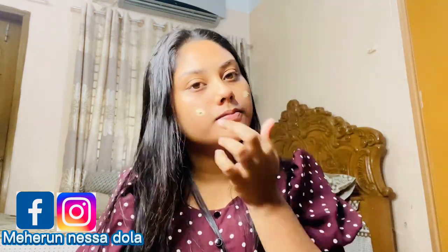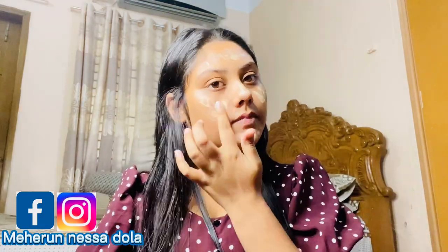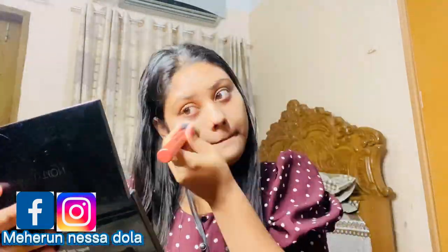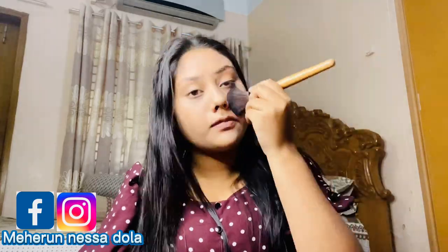Now I'm using a BB cream instead of foundation. I'm going to apply the BB cream and do a light, wet makeup look.